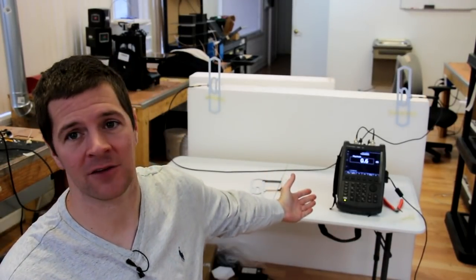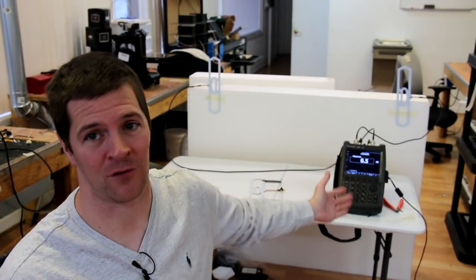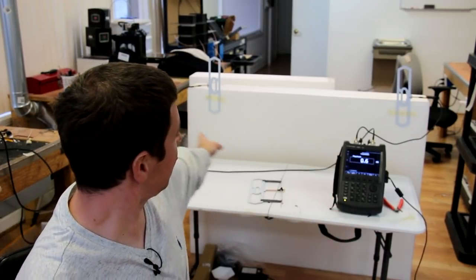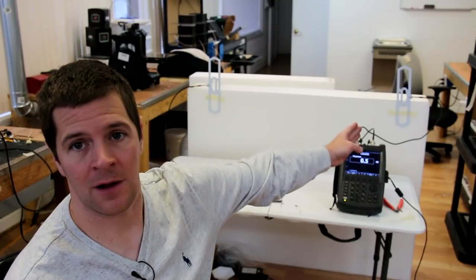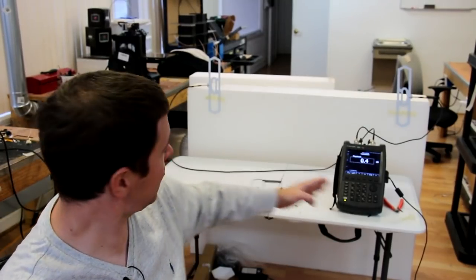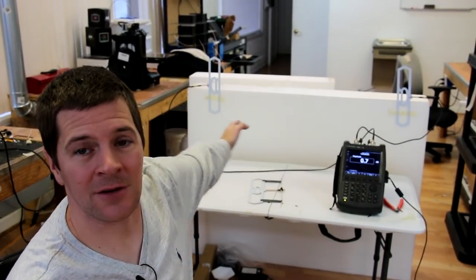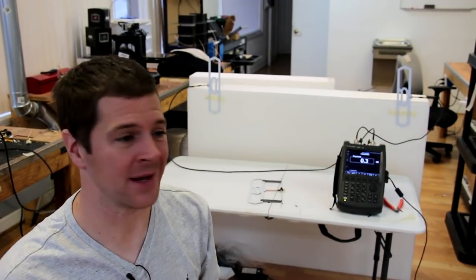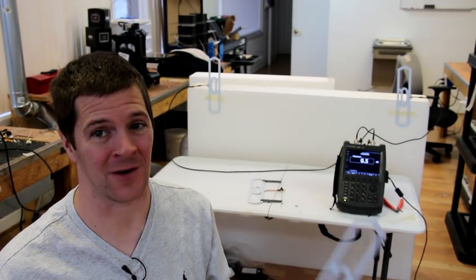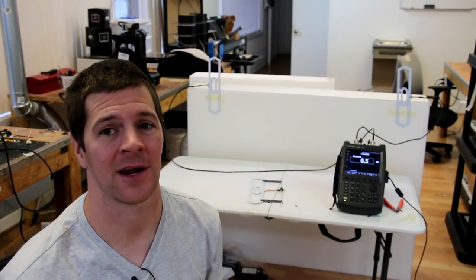Behind me is my vector network analyzer set up in vector voltmeter mode. You can see that I have two diamond antennas communicating with each other. The one over here is transmitting and this one is receiving. You'll notice as my hand moves around the numbers are jumping quite a bit, and that's because 433 has a very long wavelength and it's very hard to get an accurate measurement.